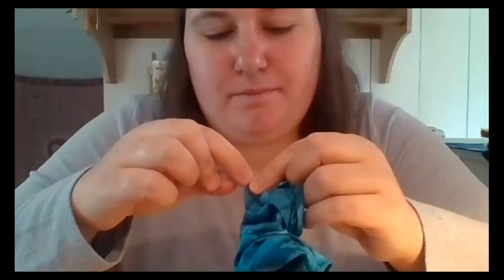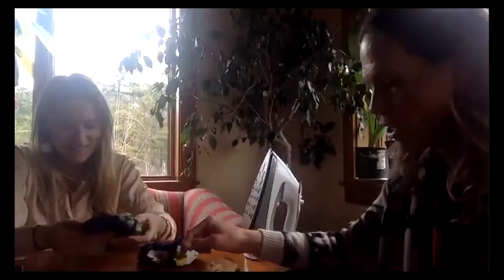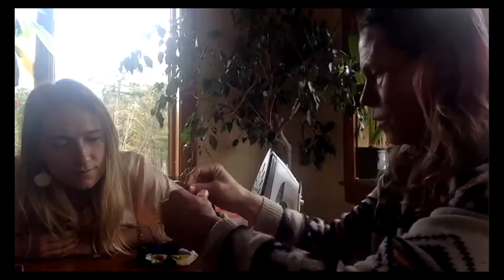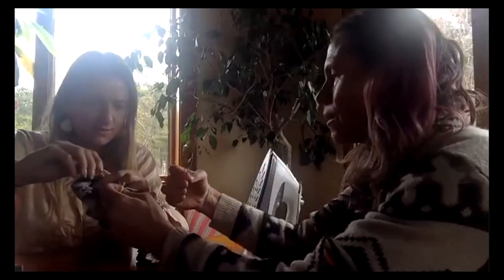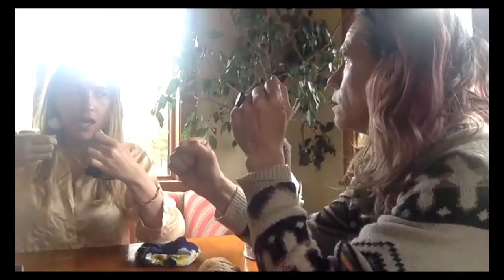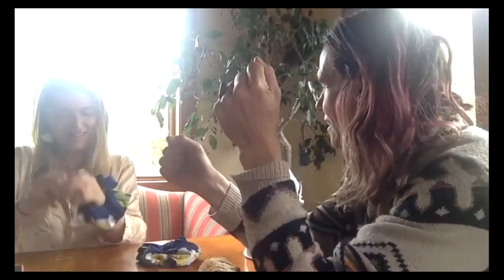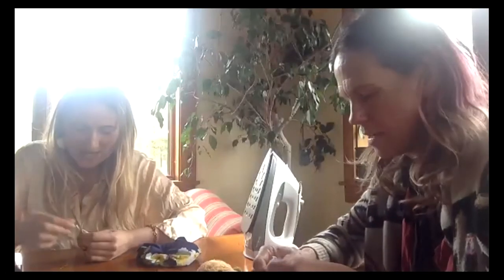Now fold this raw edge inside so it's a nice edge. Make sure this part is the same on both sides. Try not to go through both sides of the scrunchie — just catch one side and go all the way around. Trim a little bit of the extra and pull it a little tight to close. We had a rubber band break — a scrunchie casualty — but it'll be all right.